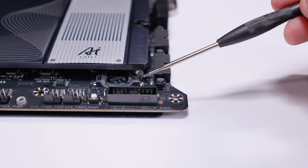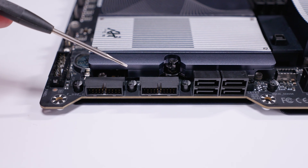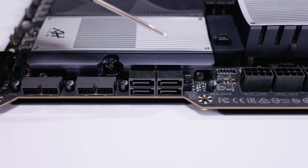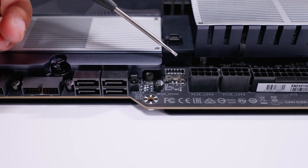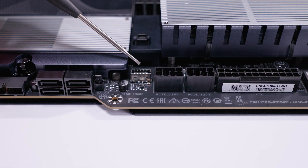There's a front panel header for your power switch and status LEDs. There are two right-angled USB 3.2 Gen 2 Type-A headers on the board, four SATA ports for 2.5-inch SSDs or spinning rust drives, and a USB 3.2 Gen 2 Type-C header — though unfortunately this is not USB 4.